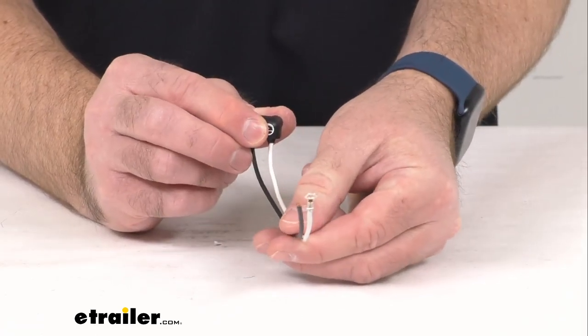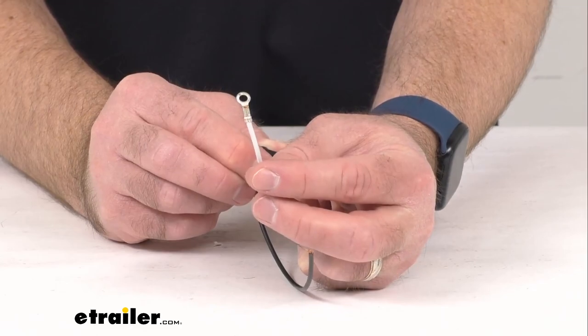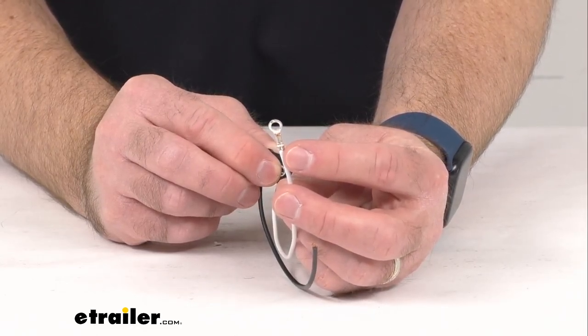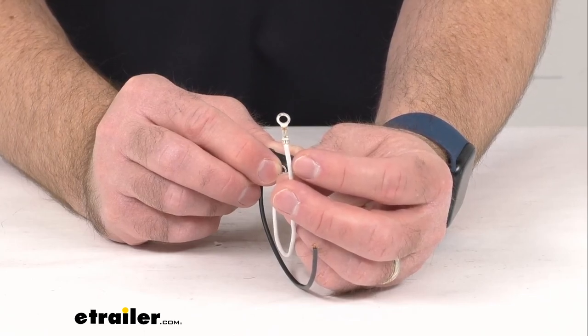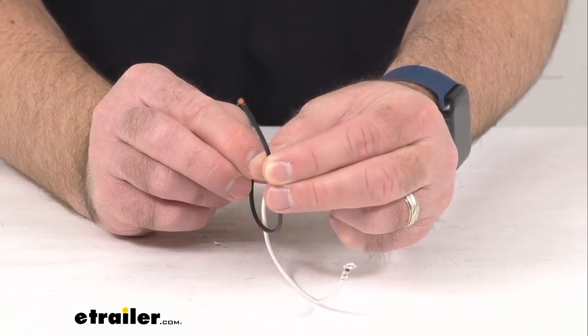This two-wire pigtail has a white wire for ground, and as you can see there is a number 10 ring terminal attached to this white ground wire. The black wire is going to be for power.